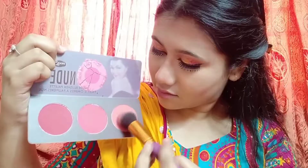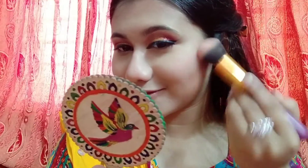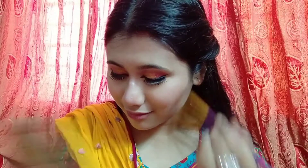I use a little bronzer, then apply a blush in a peach shade, which is very natural. I apply the blush to the cheeks and blend it in.